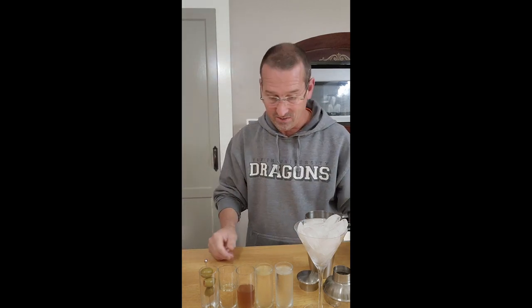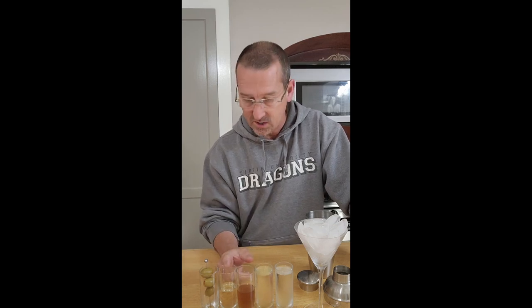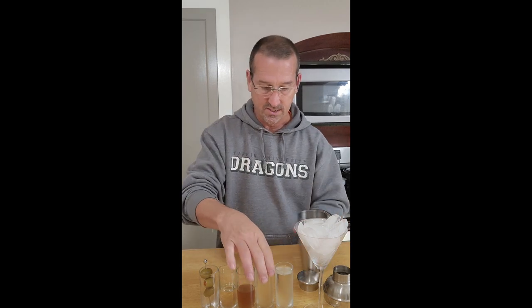Two parts vodka, one half part olive juice, one half part extra dry vermouth, and olives — as many as you like. So let's get this in the mixer.